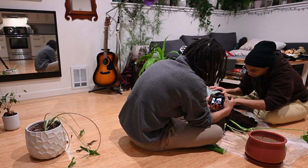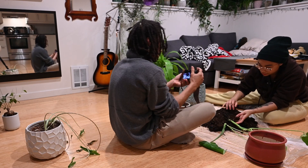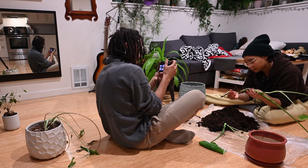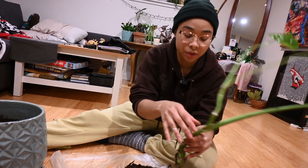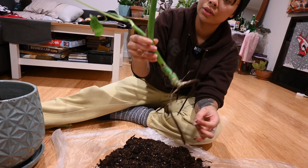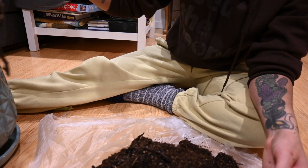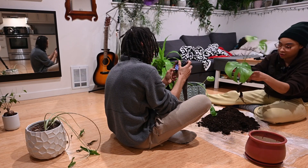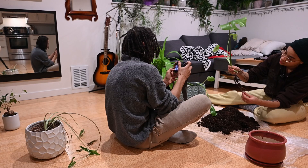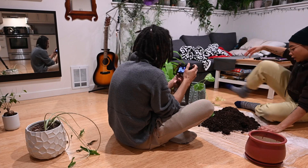There we go. I got all the root. The root — we were in between and then she restarted. This is the root system, and we want a stronger, more sturdy root system than this, especially going into the cold season. So we separate it. She didn't have much roots. She's got a little bit more, but still not much roots. That's why we need a smaller pot.